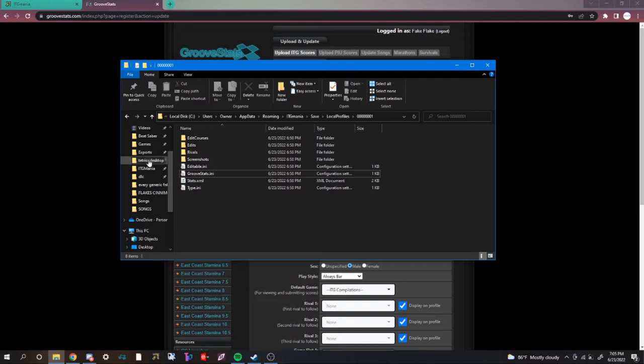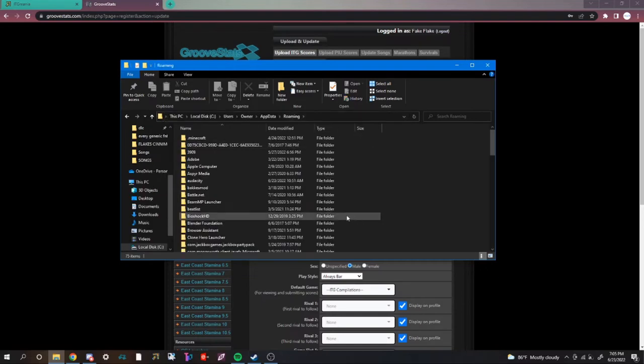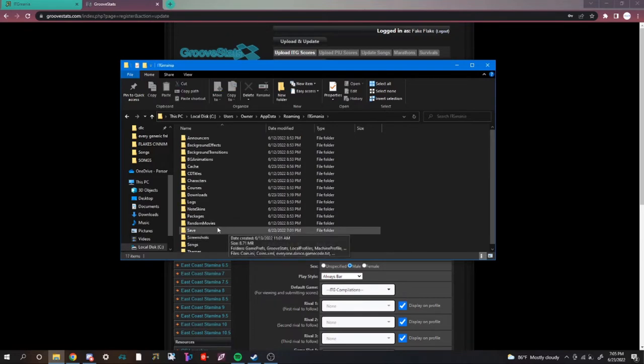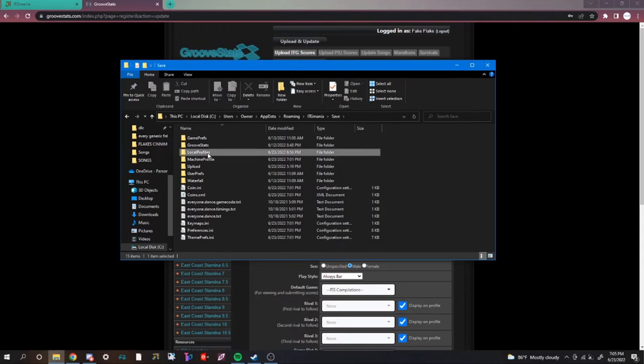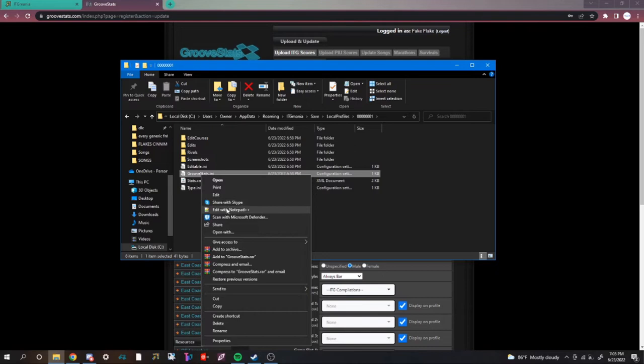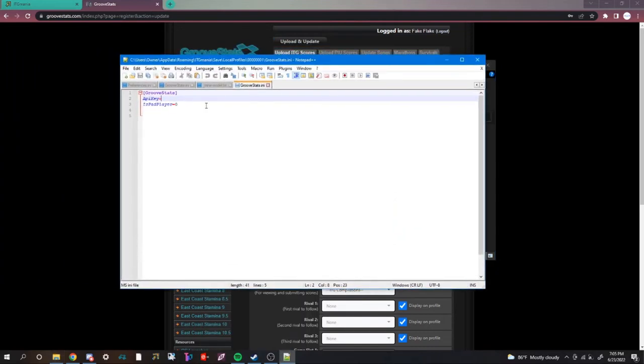Then go to your files, and at the top of the screen type in %appdata% and press enter. Find ITG Mania in the files, then go to save, then local profiles, then click on the folder with all zeros, then open groovestats.ini with Notepad or another text editor. Paste your API key, then go down to pad player — if you are a pad player, set it to 1; if you aren't, set it to 0. And you're finally done going through files.